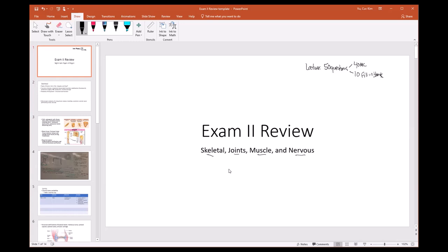Questions are divided very evenly. A lot of students ask if I'll emphasize one topic over another — the answer is no. Skeletal is one chapter, joints is one, muscles is two, and nervous is technically two and a half, so I divide my questions based on that.